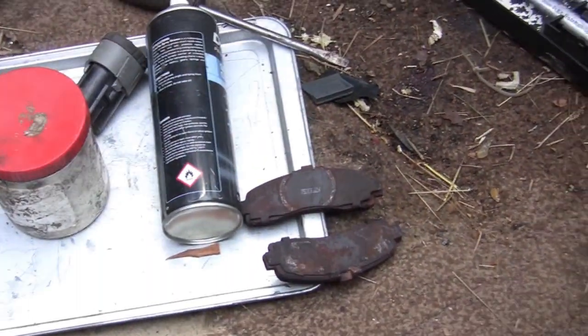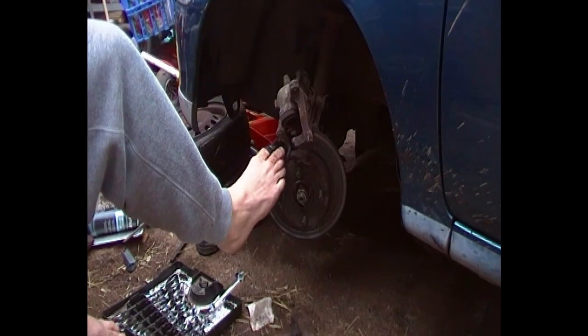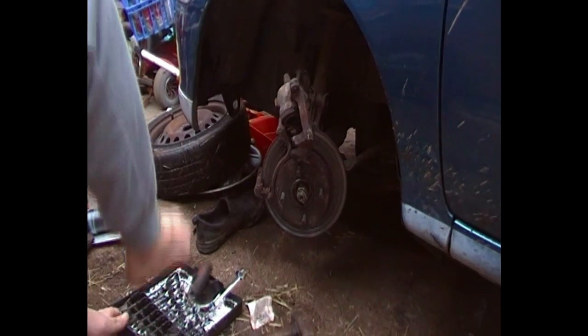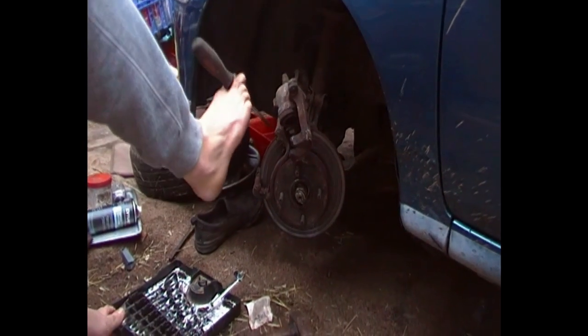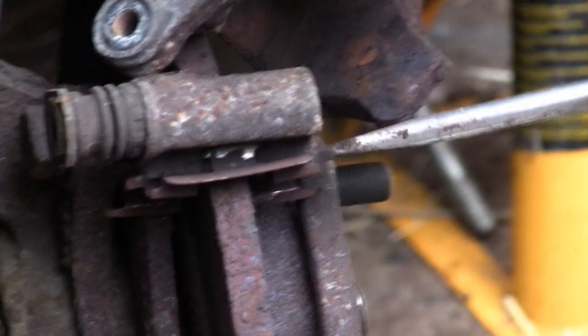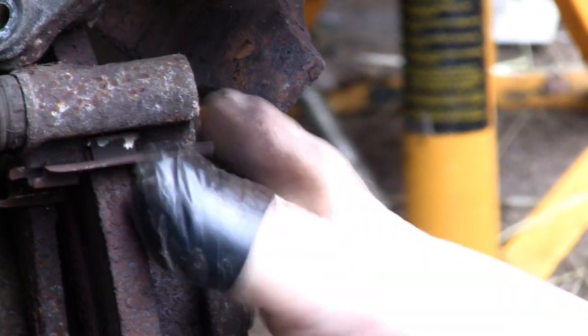You know what MOTs are like — they do like to get you to do stuff. Right, so these clips. Don't want to damage these because you don't get another set with the pads. They're just there to reduce noise and to keep the pads tight.